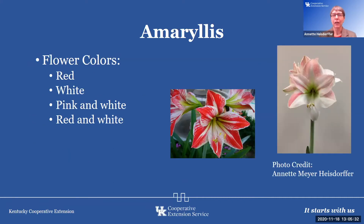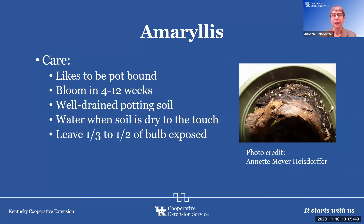Flower colors can vary from solid red to solid white, to pink and white, to red and white, and there are even doubles that are beautiful. For their care, the amaryllis likes to be in a pot that is pot bound, so it's okay if there's only about an inch between the bulb and the pot. It blooms in about four to twelve weeks.